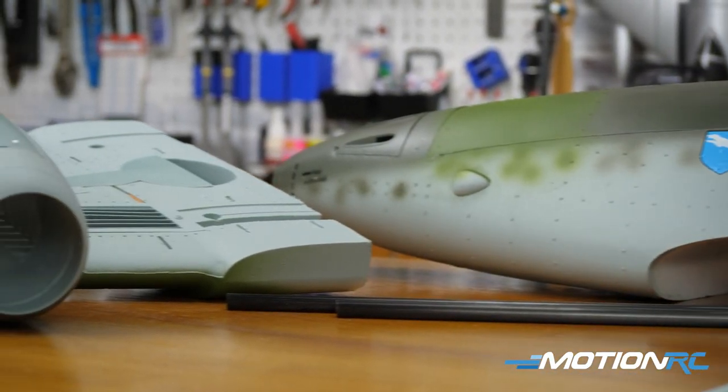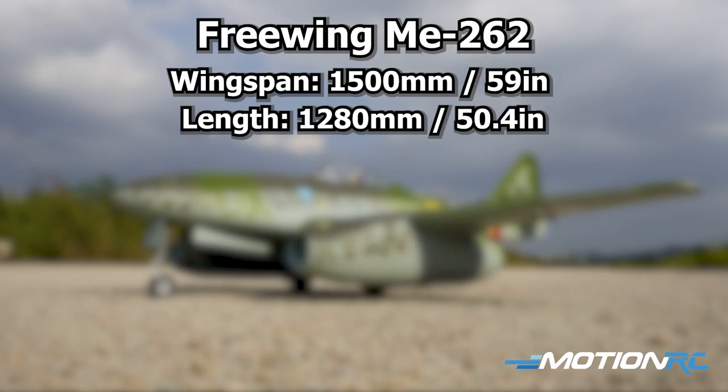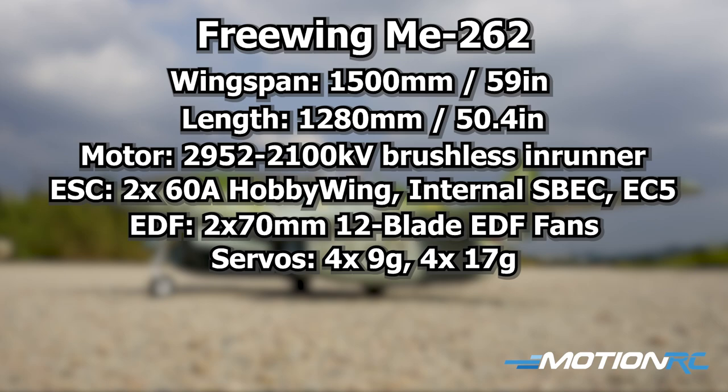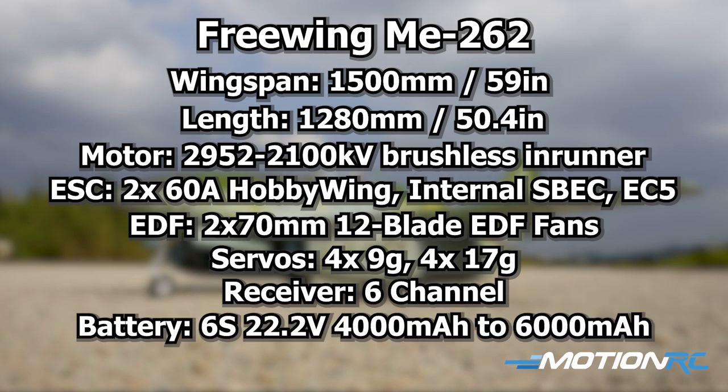Specifications: the ME 262 has a wingspan of 1500mm (59 inches) and a length of 1280mm (50.4 inches). The power systems are now 2952-size 2100KV brushless inrunners with 12-blade fans. Each 70mm fan is powered by a 60-amp Hobbywing ESC with EC5 connectors. The model includes eight servos — some 9-gram and some 17-gram. You'll need at least a 6-channel receiver for throttle, aileron, elevator, rudder, landing gear, and flaps. Recommended battery is a 4000–6000mAh 6S LiPo; a 5000mAh pushed forward hits the CG perfectly.